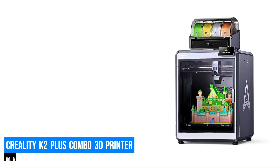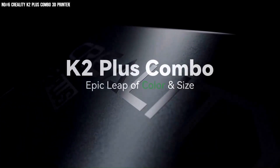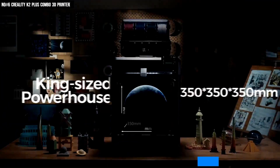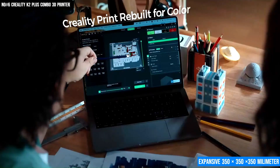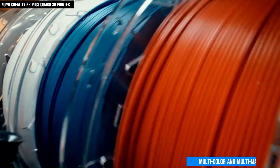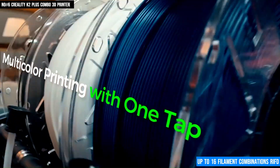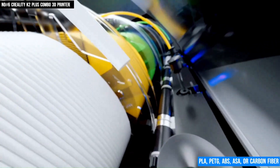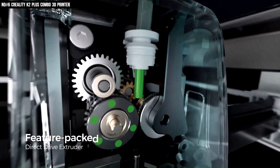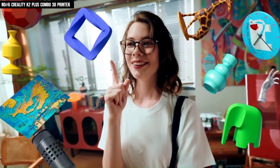Number 6: Creality K2 Plus Combo 3D Printer. If you're looking for a professional-grade 3D printer that pushes boundaries, the Creality K2 Plus Combo delivers on every front. Featuring an expansive 350x350x350mm build volume, it supports multi-color and multi-material printing with the new CFS Creality Filament System, allowing up to 16 filament combinations via 4 RFID-enabled ports. Whether you're printing PLA, PETG, ASA, or carbon-fiber reinforced materials like PA-CF, its high-temp direct-drive extruder reaches 350 degrees Celsius, making it ideal for complex industrial-grade tasks.